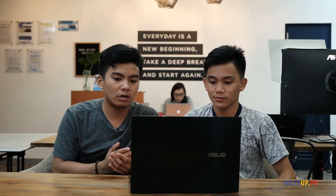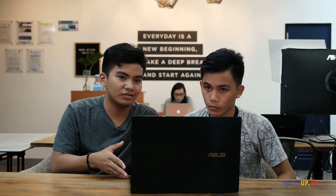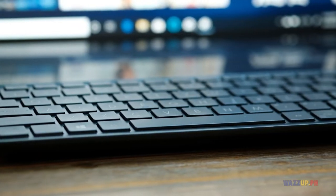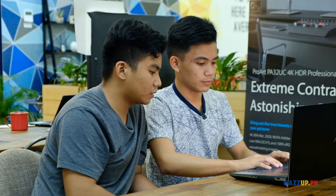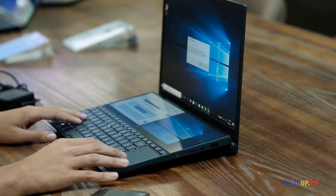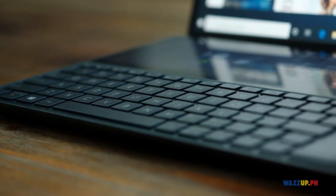Very effective ito lalo na kung isa kang content creator o artist — pwede kang graphic designer kasi touch screen na yung gagamitin mo. Actually, yung specs niya talaga pang-gaming, pero yung target market ng ASUS ZenBook Pro Duo is content creators. Medyo magaan siya compared dun sa mga gaming laptops. Napaka-tactile ng feeling ng keyboard niya compared sa iba, at parang medyo metal build din yung keyboard niya compared dun sa iba na super plasticky.